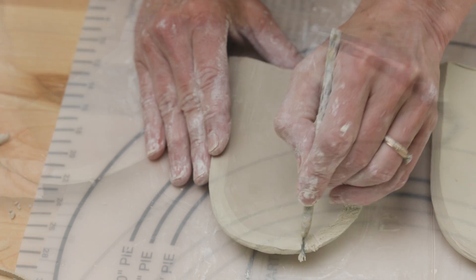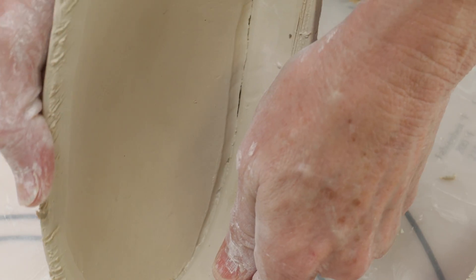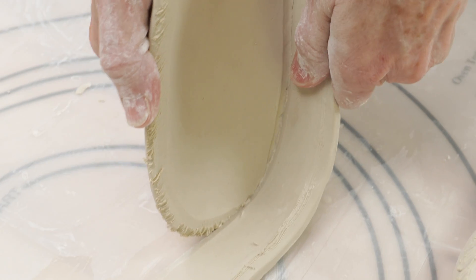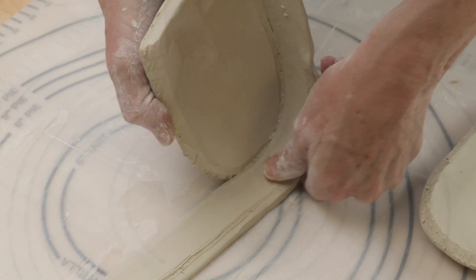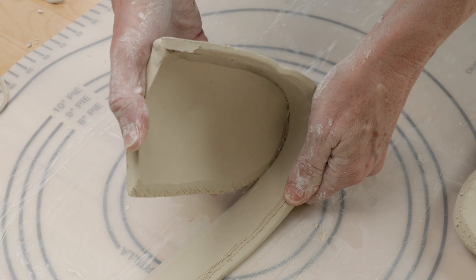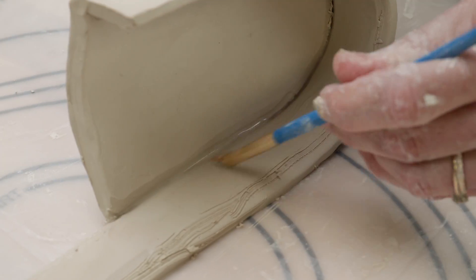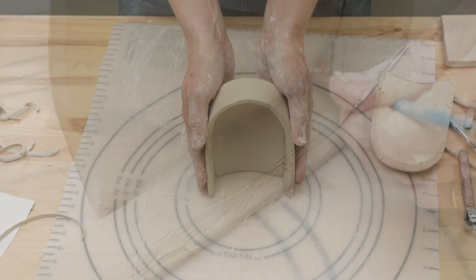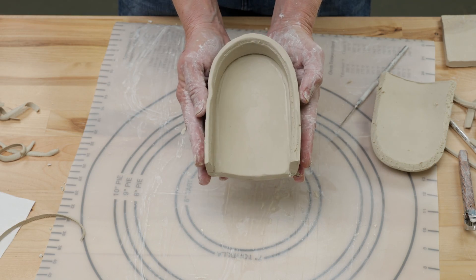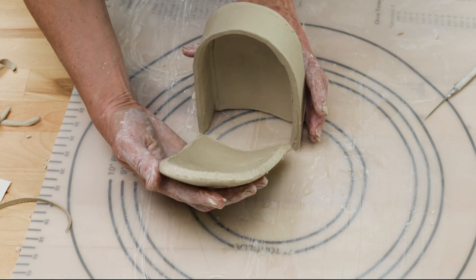I beveled the edges of the long strip and the sides of the round pieces with a cheese cutter. I scored and slipped the beveled edges of each one. I then attached one side to the long strip, like so. I sealed them tightly together. I then did the same thing to the other side and ribbed the edges to make them sharp.